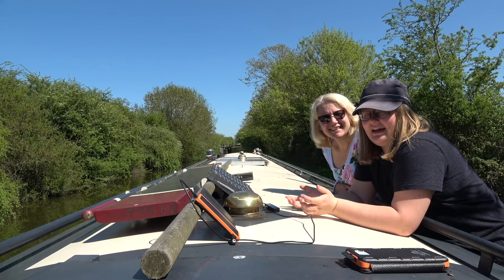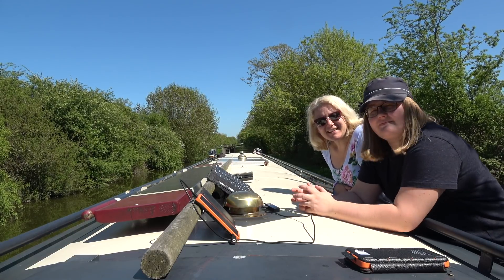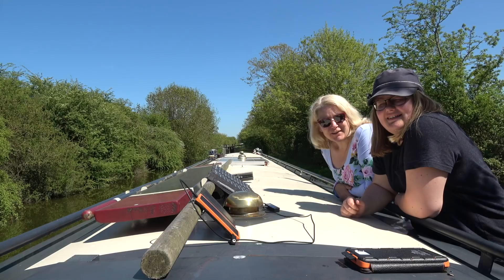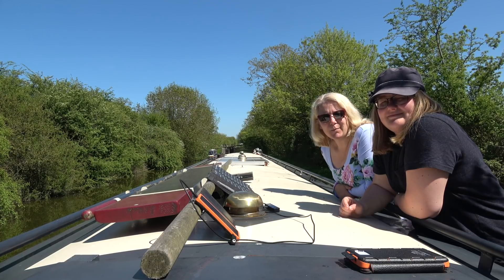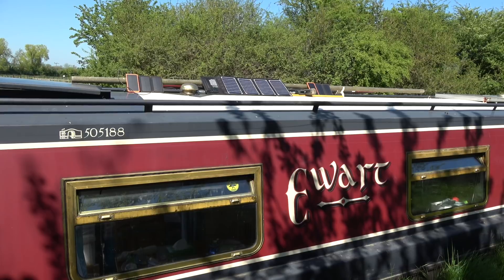If you're new to the channel, I'm Kath and I'm Anna-Marie and we're the Narrowboat Experience. We've recently decided to give up our mooring and to go continual cruising, so we've had a few things we've had to adjust in our normal lives to make that possible, and one of the things is using the sun for power.